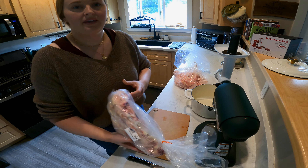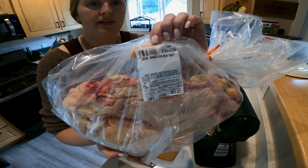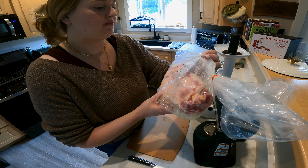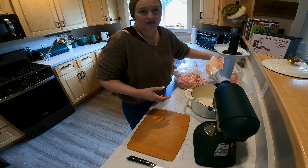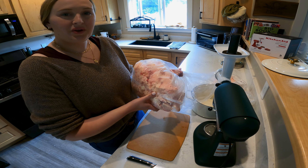Hey guys, today we're going to be making beef tallow. We use beef suet to do that — you can use beef fat. You get it at the butcher. It ranges from $1.99 to $3.29 a pound, which is pretty cheap compared to buying a jar of tallow, which is like $15. So today we're going to show you how to make it.